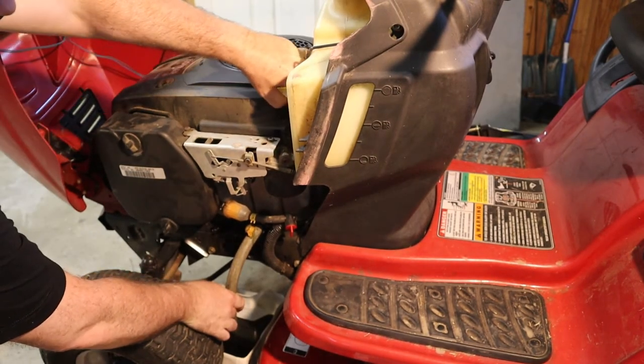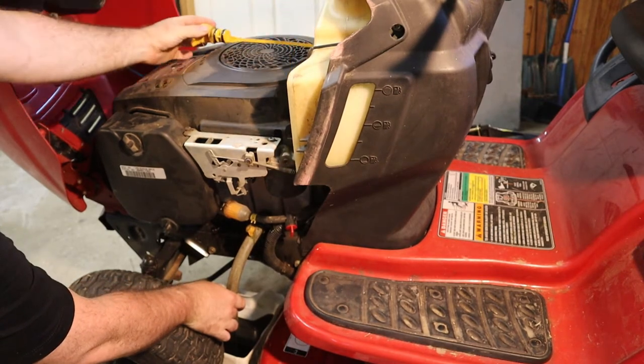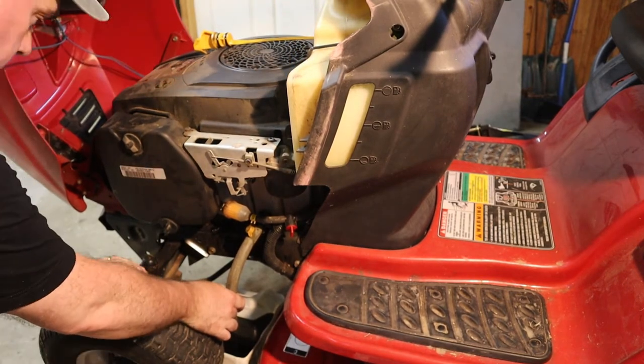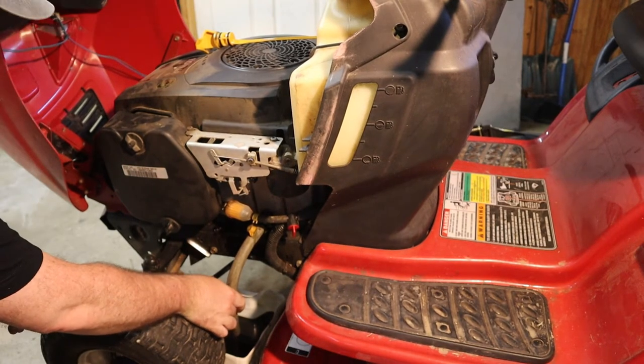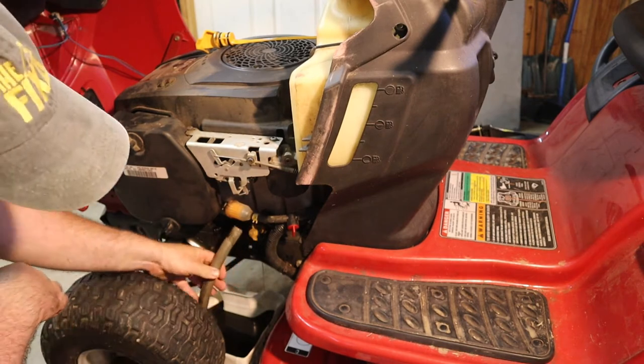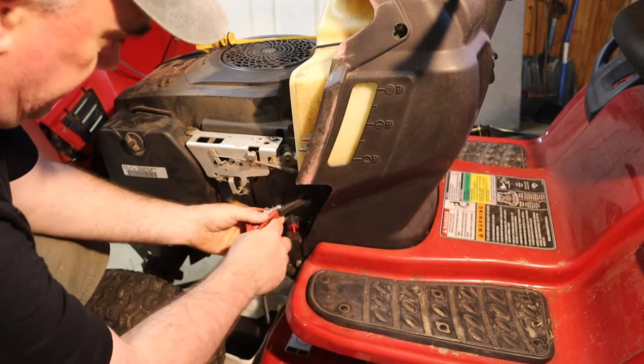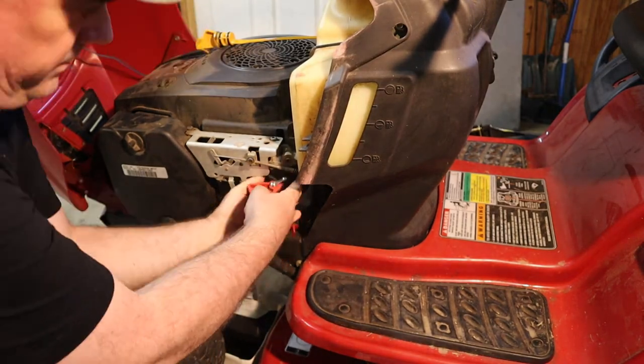I'm going to pull the dipstick out so that it doesn't create back pressure. While that's still trickling out, let's see if we can get the filter off.